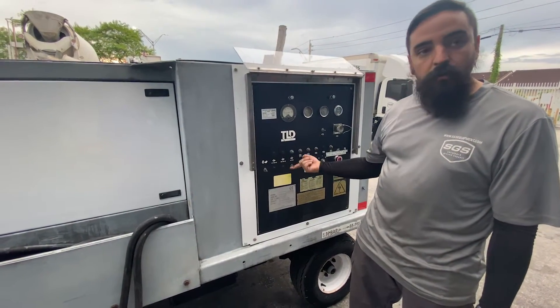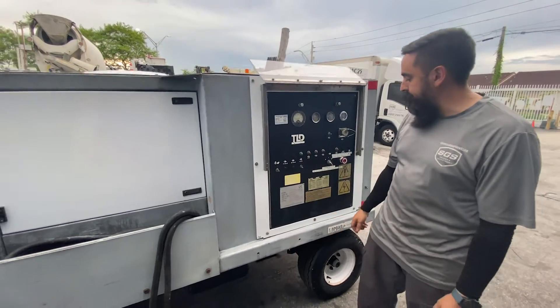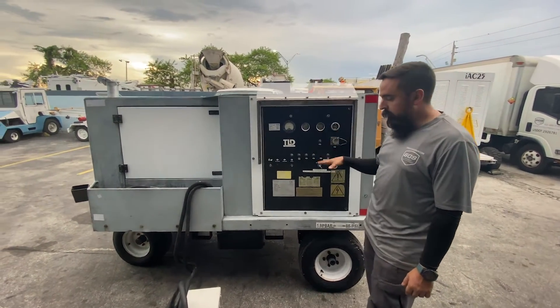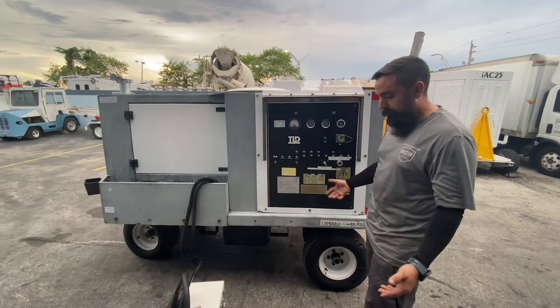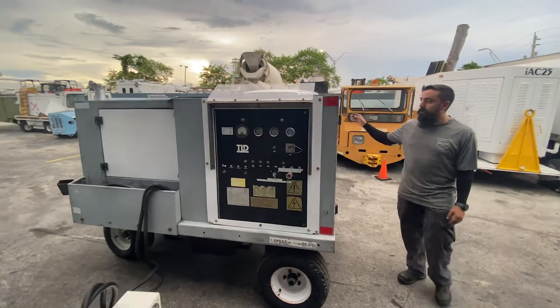Once you've got 28 volts, you can close the contactor. To disconnect it, just turn it off. This one you turn off the unit and it goes back to idle, then it turns off after a few minutes. That's the operation on it.